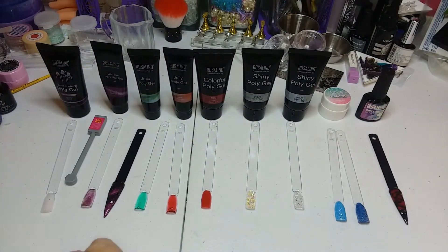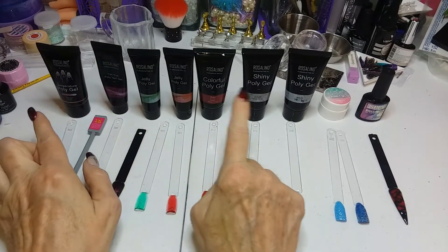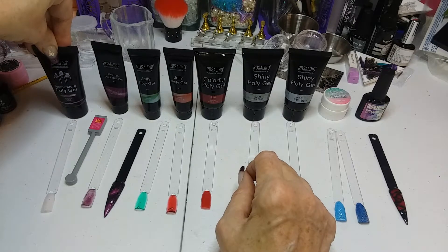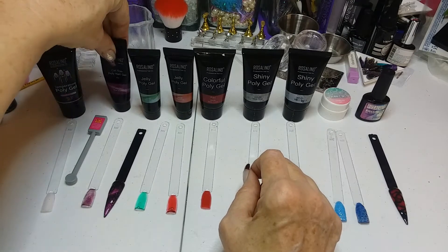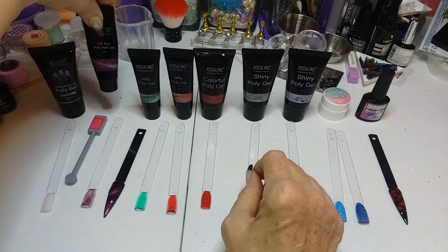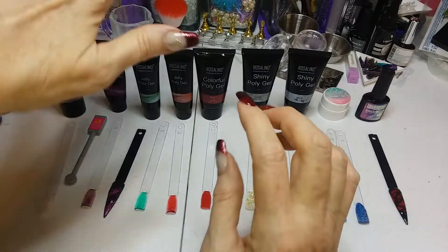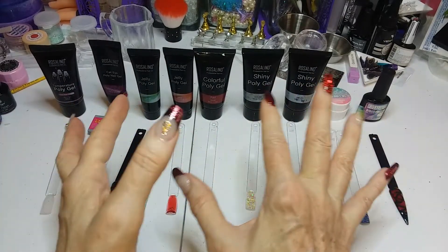The next thing I got was I went poly gel crazy. You can see all these poly gels right here. I got big 30 ml bottles — they were all right around $3 or just a couple pennies more. And then I've got all the 15 ml bottles, the smaller ones, and they were all right around $2 a piece. The big bottles were definitely the better deal, but they didn't have all the colors I wanted in the big bottles, so I got the colors I wanted in what was available.